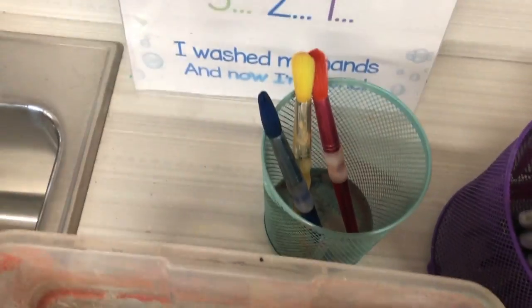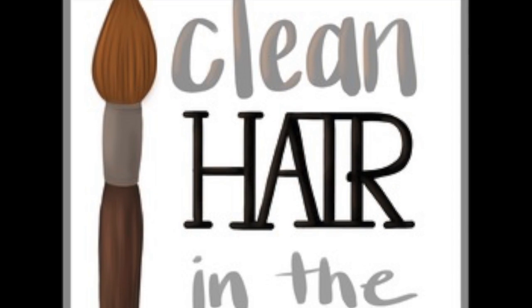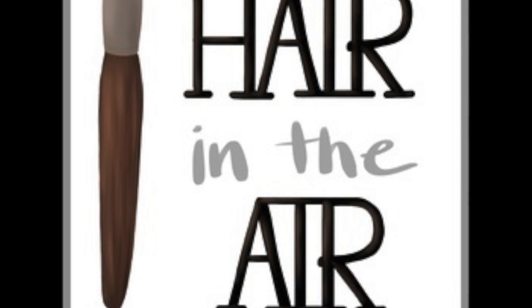Make sure its hair is sticking up towards the ceiling, not down towards the ground. We don't want that brush to have a permanent bad hair day. That's so rude.